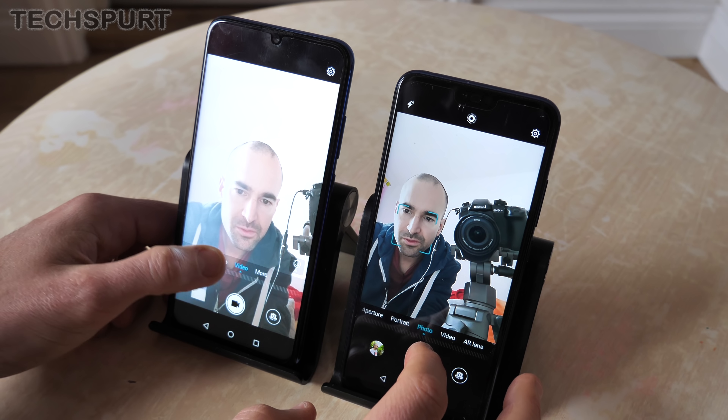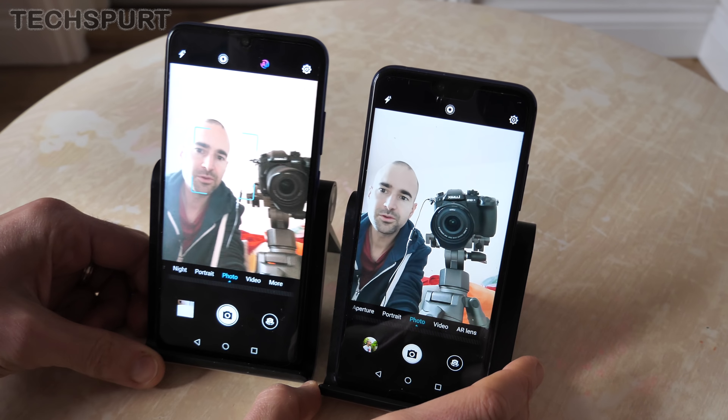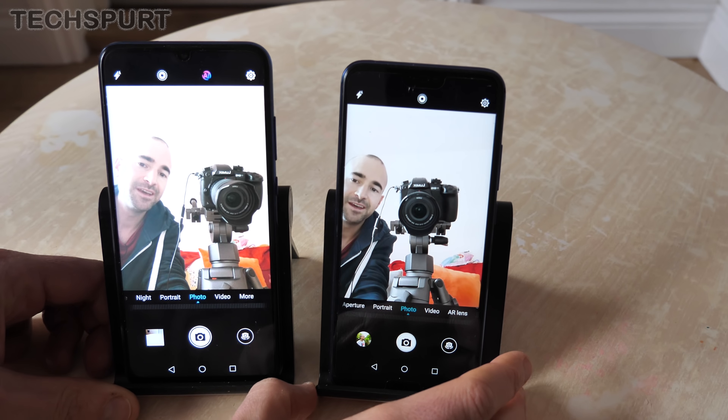For video, you can shoot up to 4K resolution on the original Honor 10, whereas the Honor 10 Lite tops out at Full HD. Image stabilization isn't particularly great on either, so you'll want to stand as still as possible. Both handsets feature a 24MP front-facing camera with portrait mode for selfies, though the AI smarts are active on the Honor 10 Lite's front camera but not on the original Honor 10.